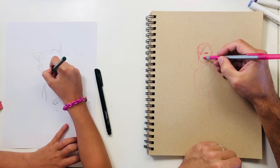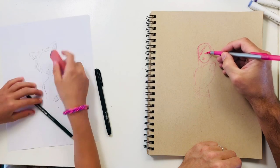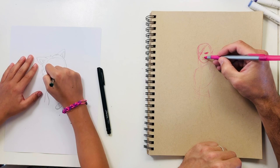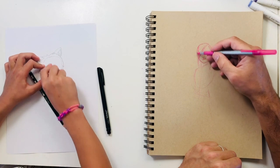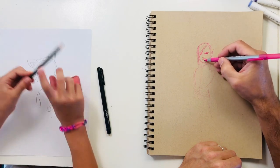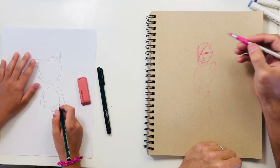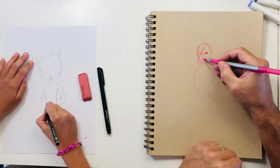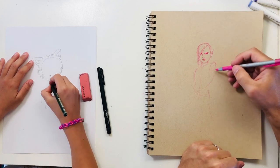She's a cat, so she needs lots of eyeliner. I'm trying to give her a little wily smile, like she's scheming, because Kikio is definitely a schemer.